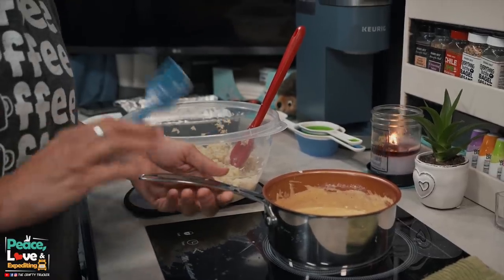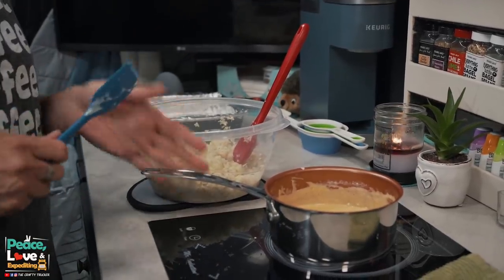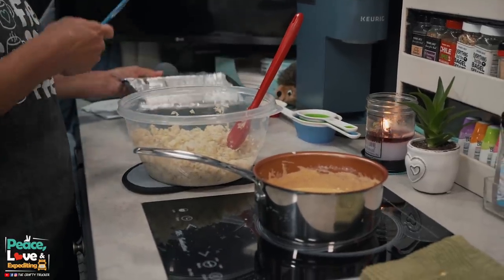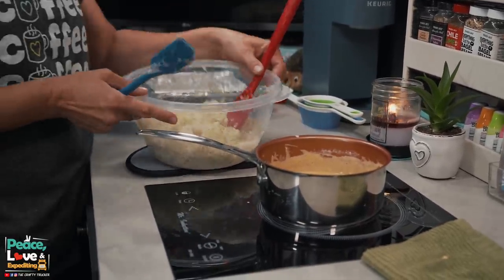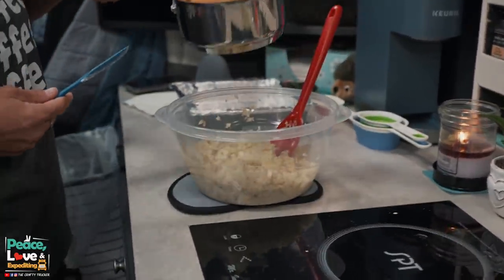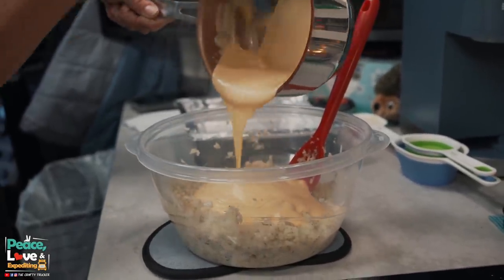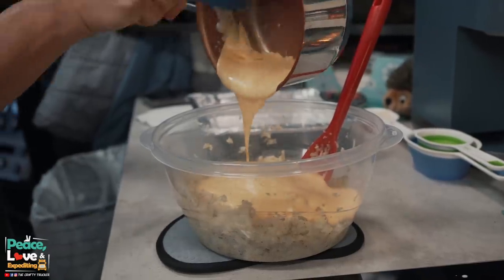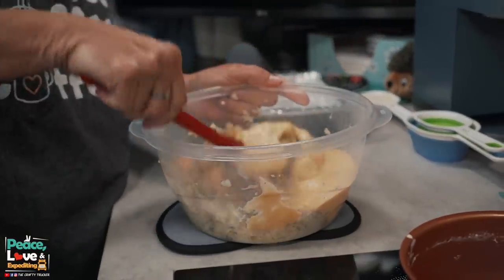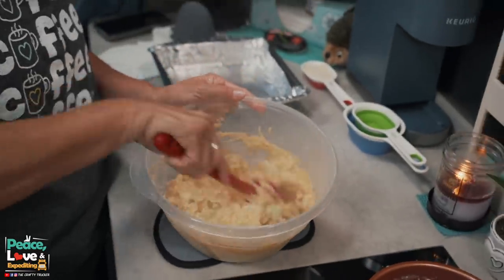Our cheese sauce is all melted and ready to go. The recipe says to put your cauliflower in the baking dish and pour the cheese in, but I've found it's easier to mix it in a bowl first and then transfer to the baking dish. So we're going to pour this entire cheese mixture over our cauliflower and mix until all of it is nice and coated.